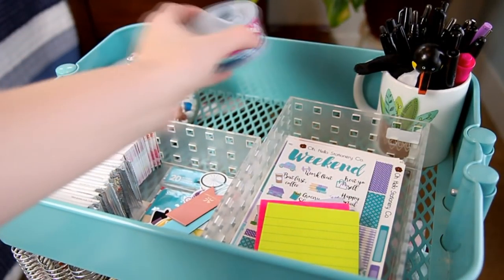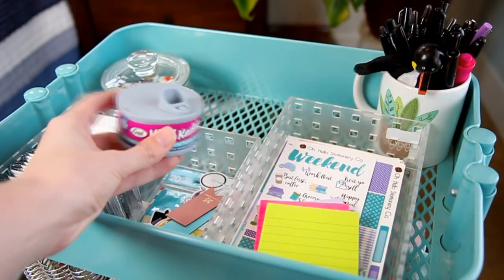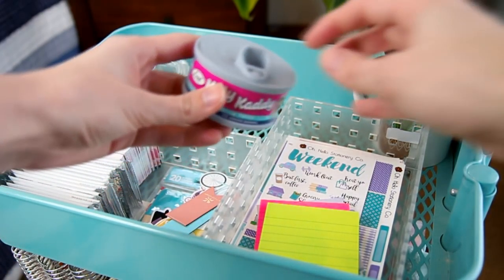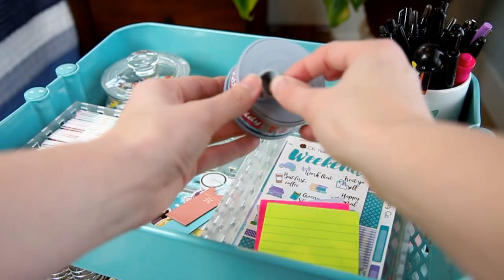Then this little jar is really cool. I got it from Amy from Lilac Pineapple Co. when we saw each other in Chicago. It looks like a cat food jar, but you can open it and there's cat paperclips inside. How cool is that?